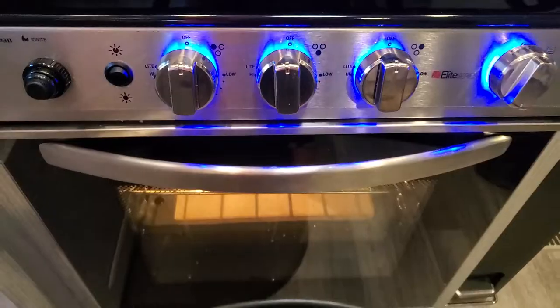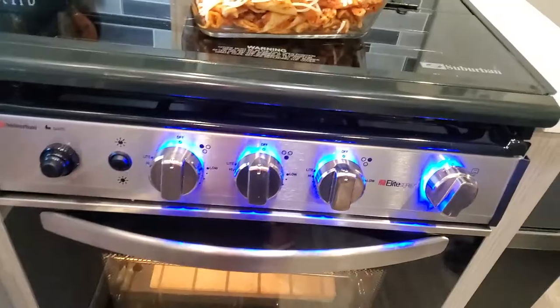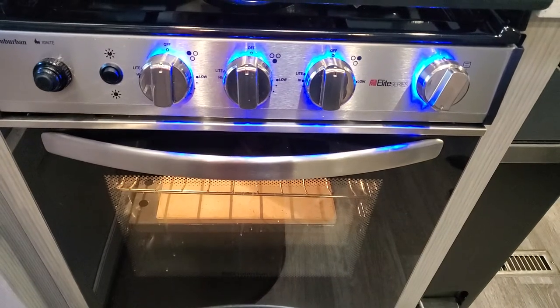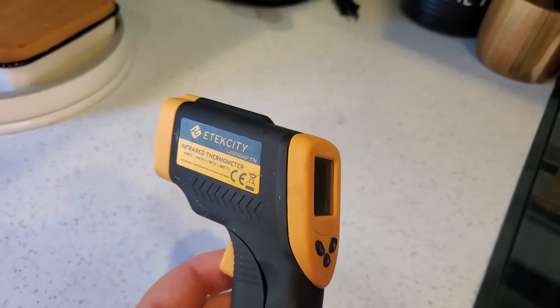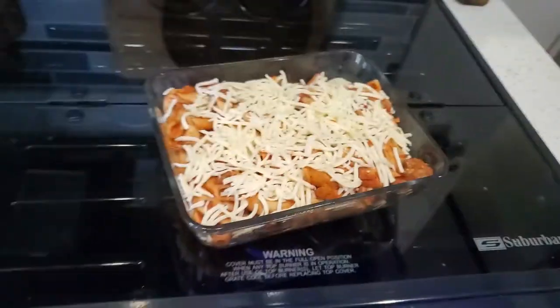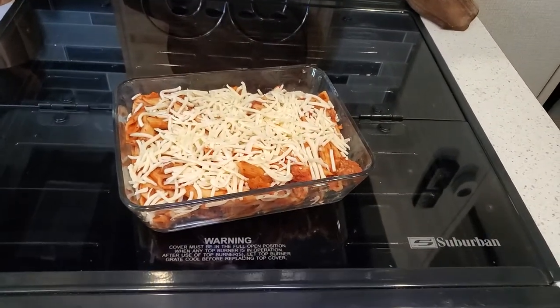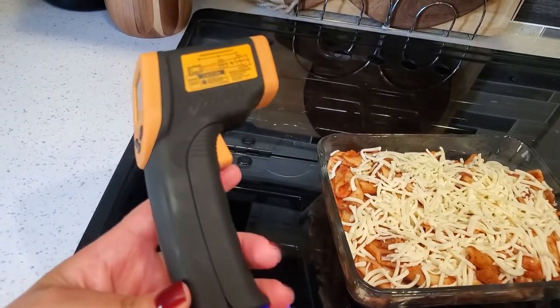Baking in an RV oven isn't necessarily the same as every other oven — one of the biggest differences is you set your temperature but there's nothing that tells you if it's up to temp yet, it doesn't beep, just nothing. So I bought this laser thermometer on Amazon — I just open the oven and point it to the back to check the temperature. It's definitely nice to have, especially for baking breads, cakes, and things like that. I'll leave a link in the description below.